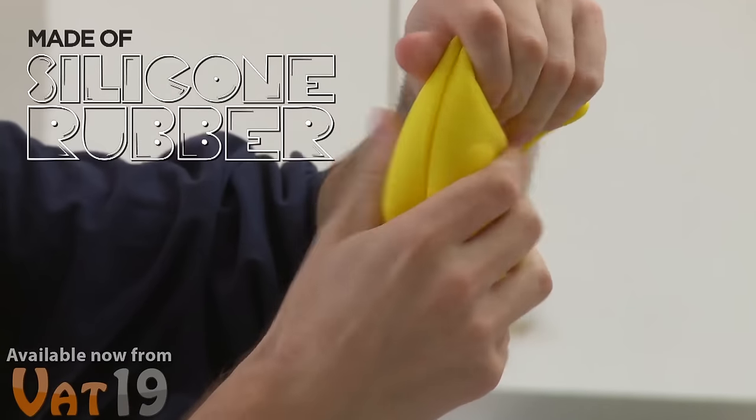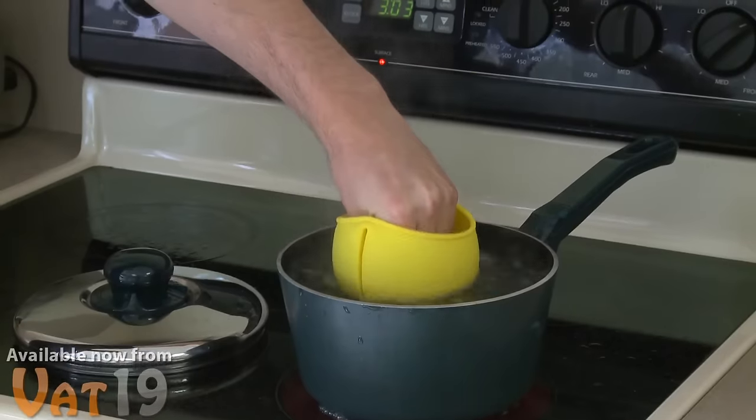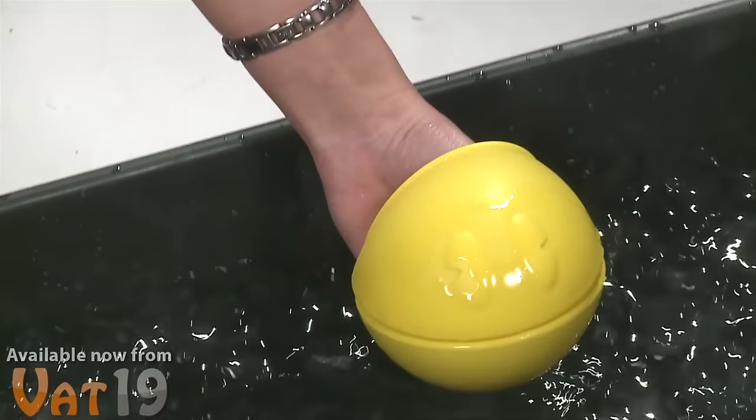Made of durable silicon rubber, Pac-Man has an incredible temperature tolerance. He can withstand heat up to 450 degrees Fahrenheit and cold down to negative 58.